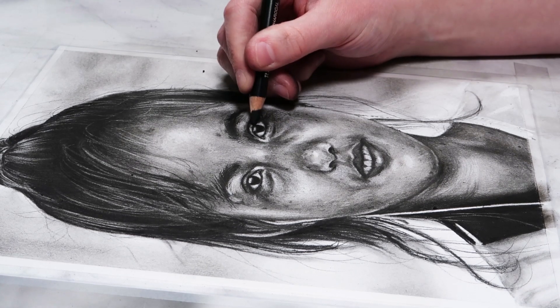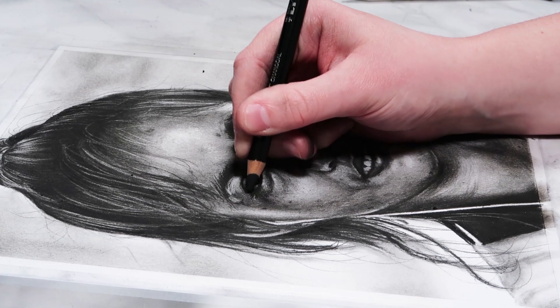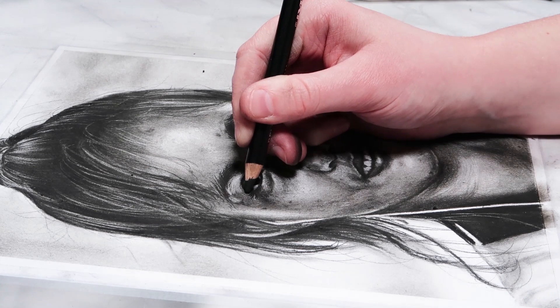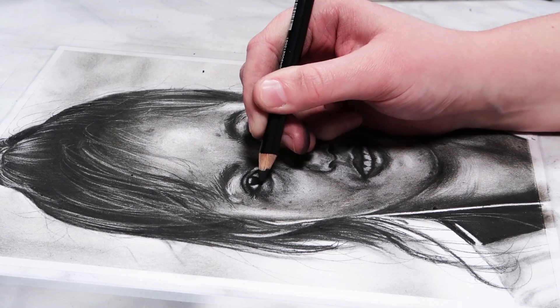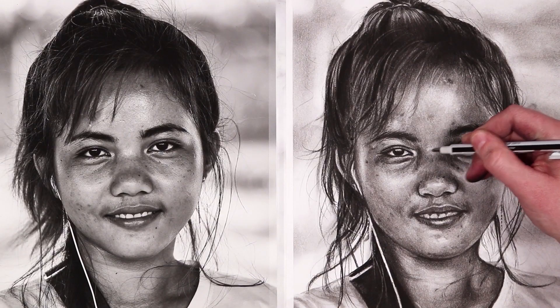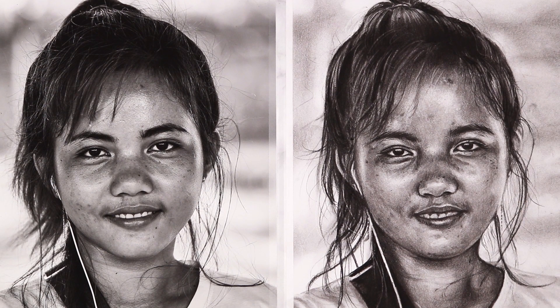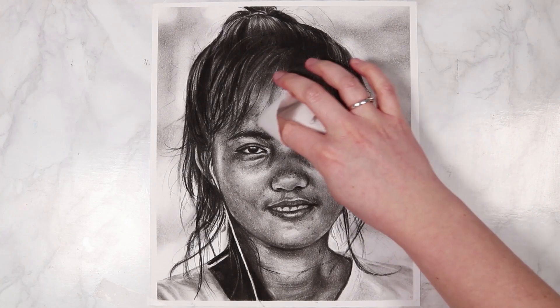I also added in the highlights on the cheek and the forehead and all of those areas of the skin that are a bit brighter. Now I'm going to finish off by adding in the final details with my 2B pencil. The last thing I do is add in little eyebrow hairs and eyelashes, and it's important that you make sure your eyelashes are curving in the right direction. The eyelashes on the upper lash line tend to be a lot fuller and the eyelashes on the bottom lash line are a lot sparser.